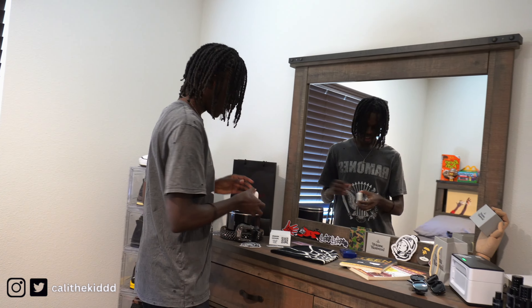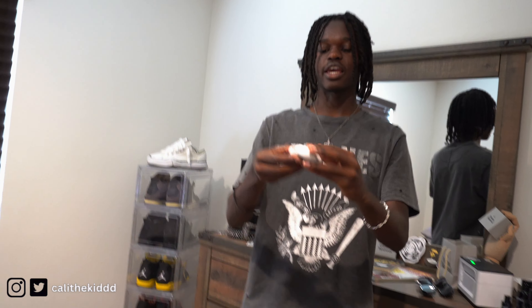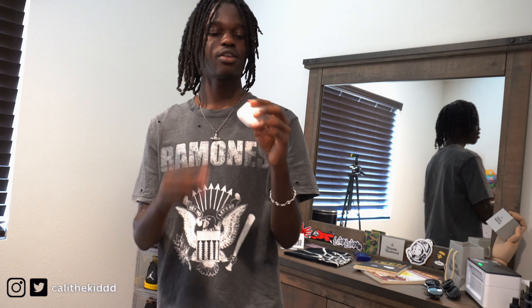One thing I don't use anymore is these AirPod Pros right here. Ever since I got my car I stopped using them — I can listen to my own music now. Let me know in the comments if y'all still have your AirPods, because I know a lot of people lose them. This is my first pair and I've never lost them, but I don't think I'll be seeing people wearing them as much anymore.